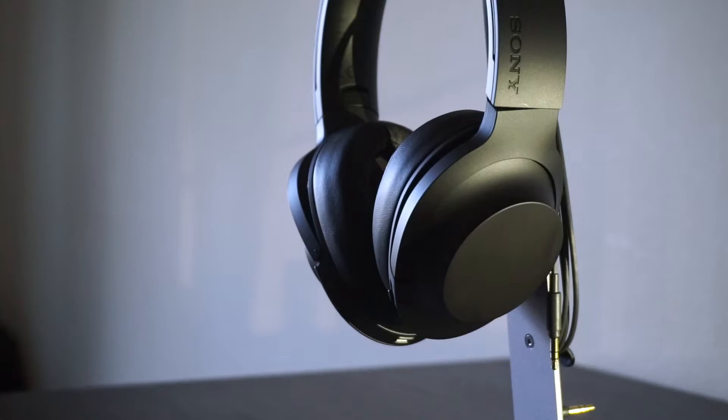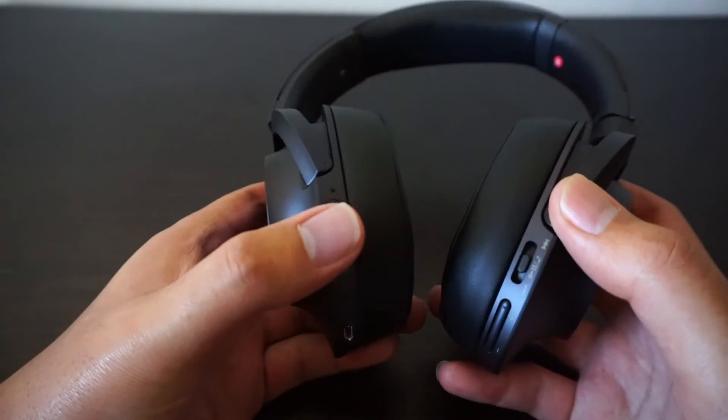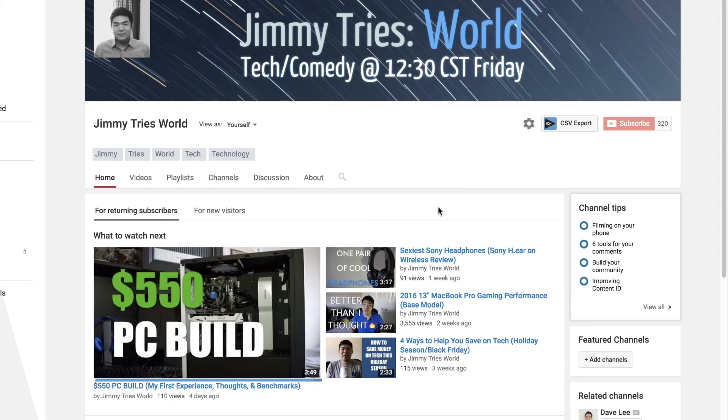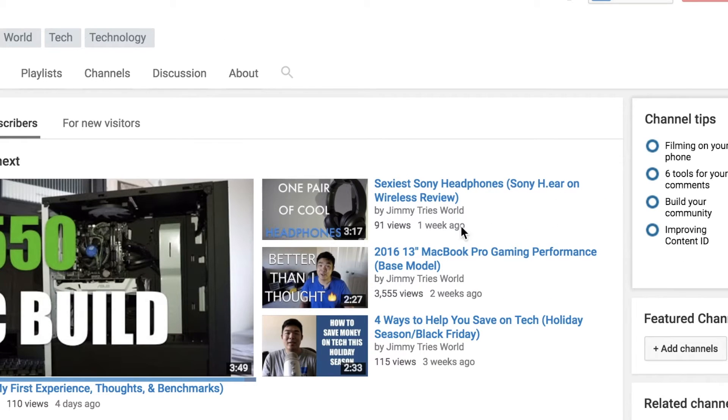Next is what I think is a really good pair of wireless headphones. They're even better right now because they're on sale since the newer model just came out. These are the Sony wireless noise-cancelling headphones. They retail for $350 US but lately I've been seeing them for around $250 — at that price it's amazing. They're my daily pair of headphones. If you guys want a real in-depth review, I have one on my channel.